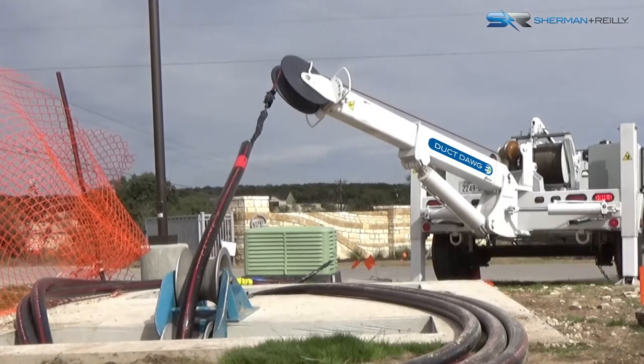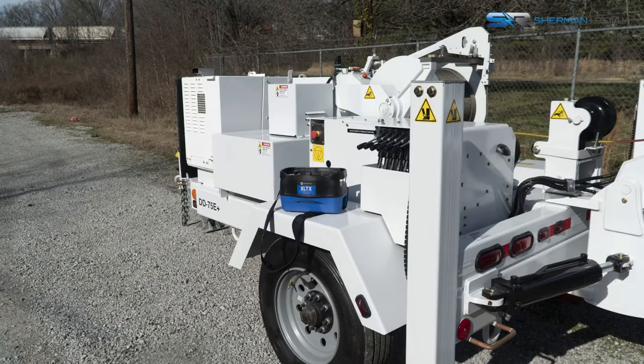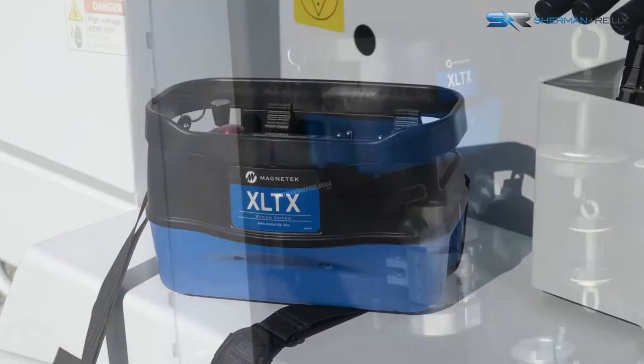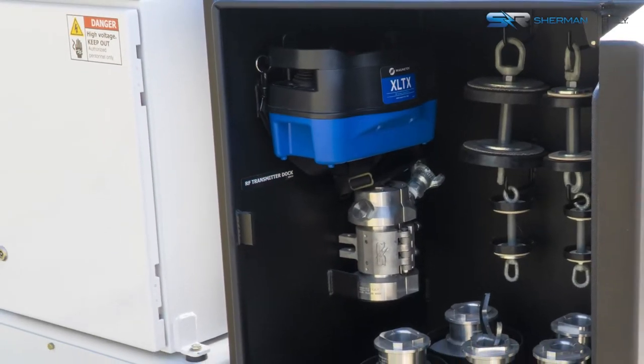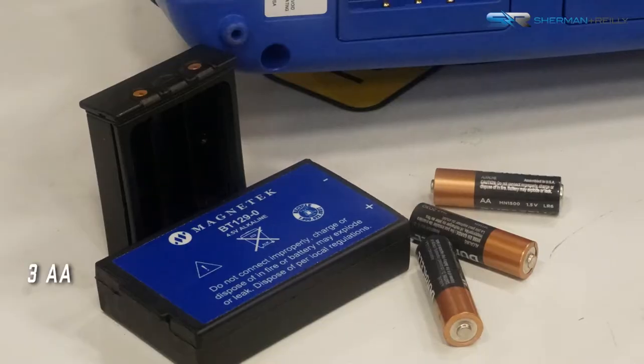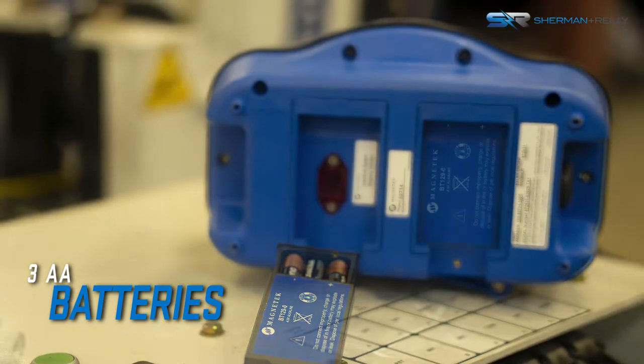The Sherman & Riley DuckDog E Plus has a maximum pulling capacity of 7,500 pounds. The DuckDog E Plus is primarily operated by this remote control transmitter. The remote is stored in the lockable tool box. The remote transmitter comes with a standard battery pack that holds three disposable AA alkaline batteries.